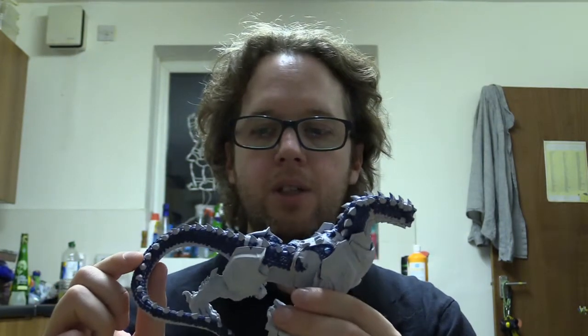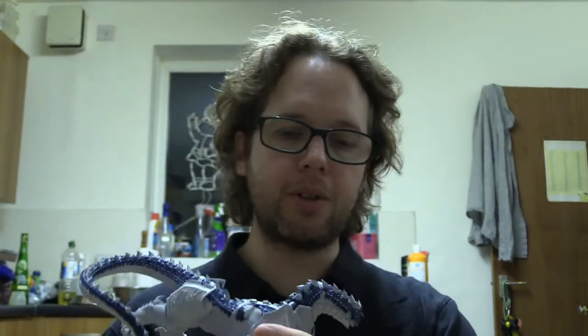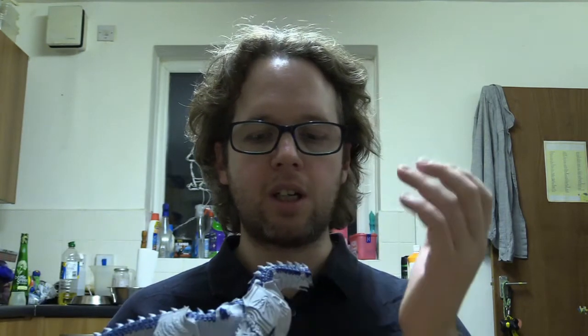Where we left off last time is we've done the top scales for the Star Trek, the blue one. And we did those using the Thyadon Blue as Contrast Paint. Did that on top, once that dried, we then went with a Hoth Blue with a dry brush over the top, just to give it a nice bit of extra depth to it.